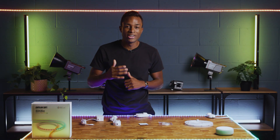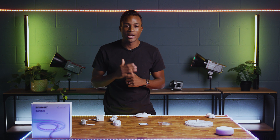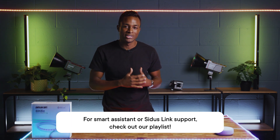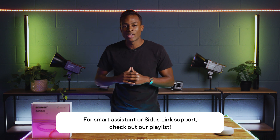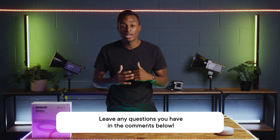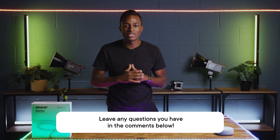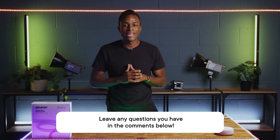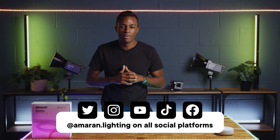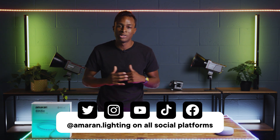And that's everything you need to know about connecting your Amaran SM5C to your Amazon Alexa. If you're looking to connect your light to Google Assistant or Citus Link, check out the other videos in our YouTube playlist. If you have any questions or need help troubleshooting, don't hesitate to leave a comment below — we'll gladly answer anything when we have the chance. Make sure to subscribe and follow this channel and our TikTok at AmaranLighting for more filmmaking content or educational videos. This is JC signing out.